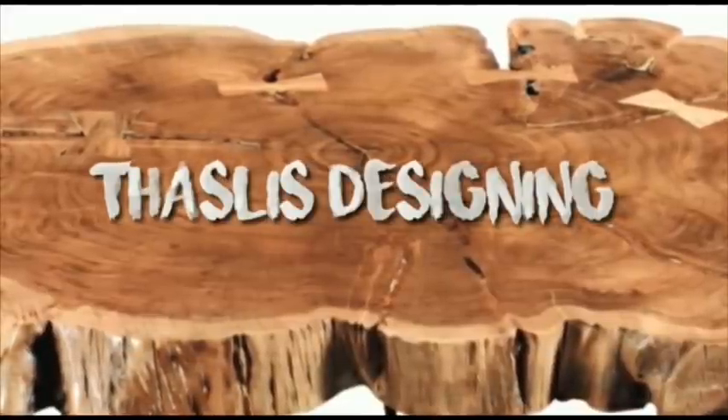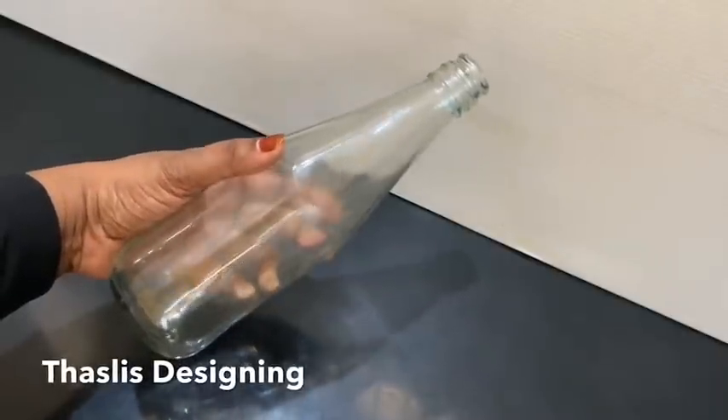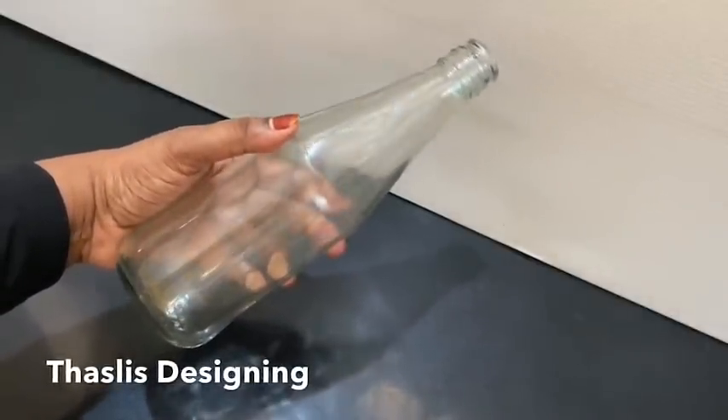Hello, welcome back to the channel. Hello everyone. I have a bottle in this video. Everyone is coming to the house. You can't get any of it.